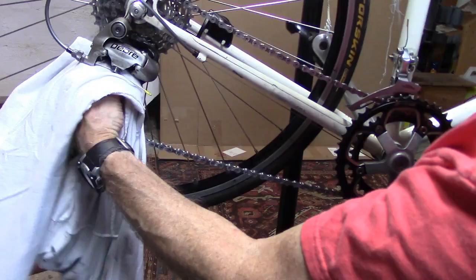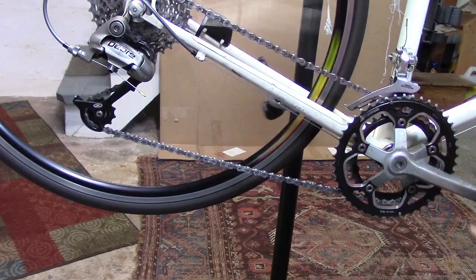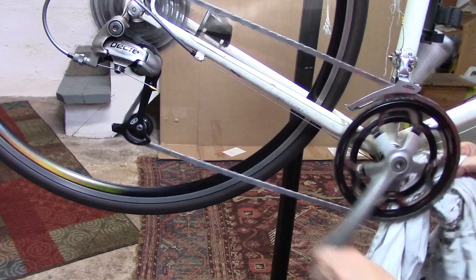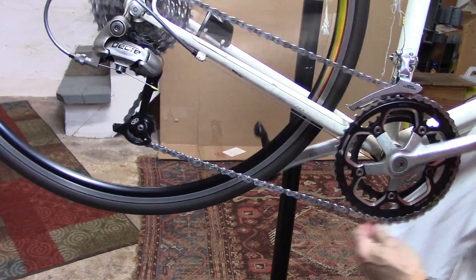Wipe your pulley wheels. Go ahead and wipe the inside and outside of the big chain ring. Shift to the large chain ring. Go ahead and wipe the inside of the small chain ring, and taking part of the cloth, we can also wipe the outside of the small chain ring.